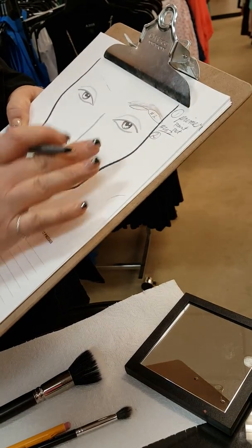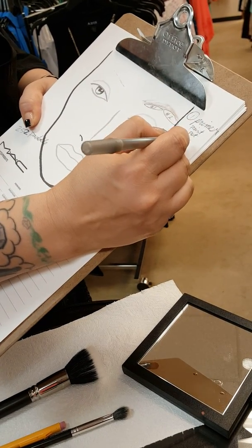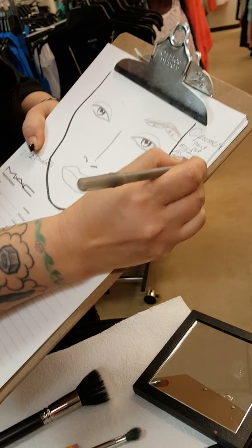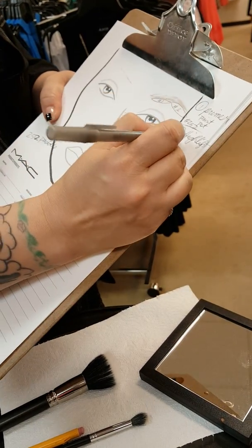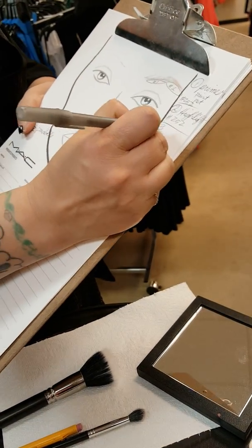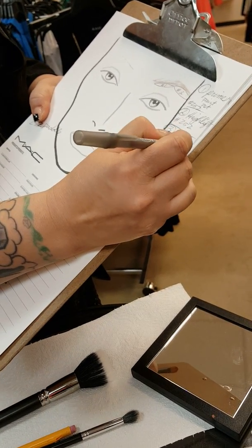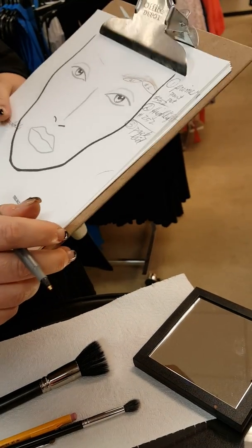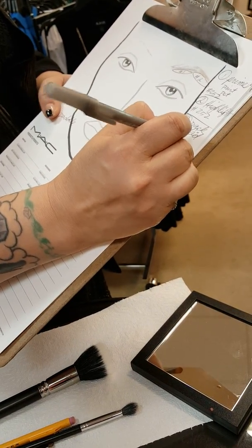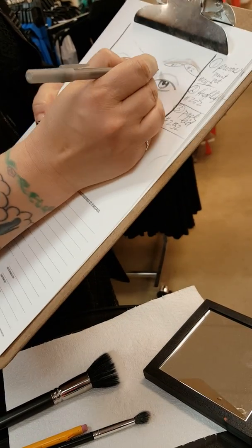Number one goes all over so it can't really be numbered by area. Number two is the highlighter under the brow — again that's a 252 packing brush. Number three is you're going to pack your lid, and that'll be with that little copper color. That's still the 252, so you're using that brush for the majority of everything.